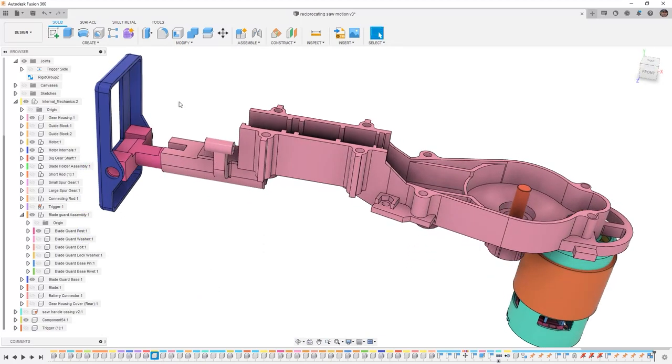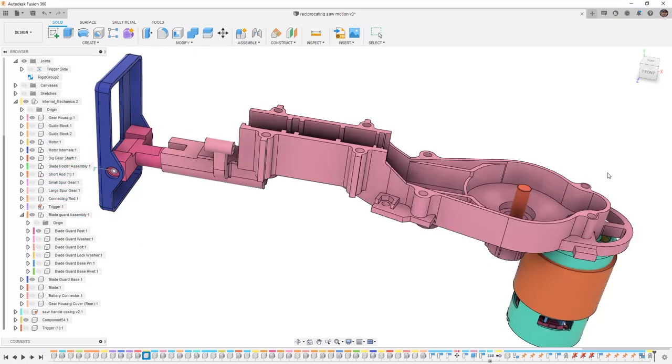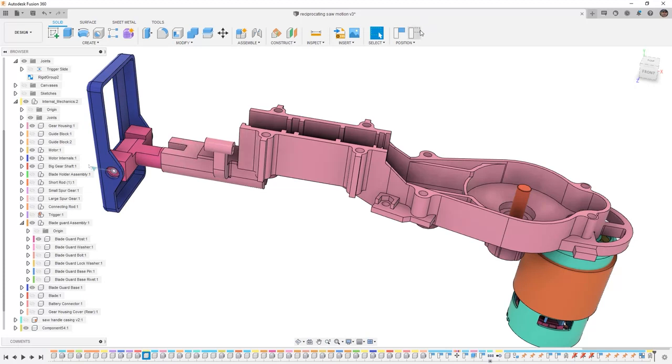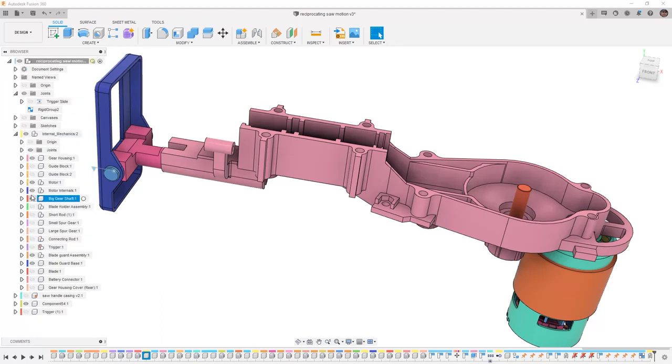The reason I can get rid of those is because we're going to be using an as-built joint. When we're using an as-built joint, it makes use of the location of the components, so we don't need to make a bunch of selections. I'm going to change it to revolute. I'm going to select the components I'm interested in, and then I'm going to select the rotation position. Once I say OK, now this is free to pivot, even though we hid the rest of the parts. I'm going to revert its position and bring back all the additional parts which are part of a rigid group. But now I can hide the blade guard and the blade guard assembly.